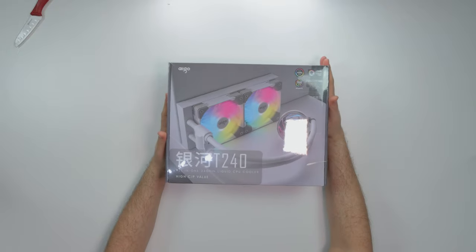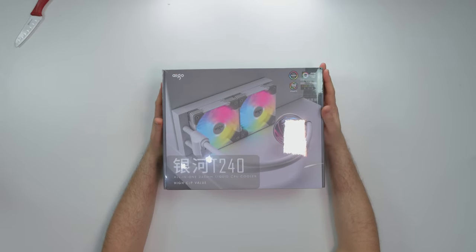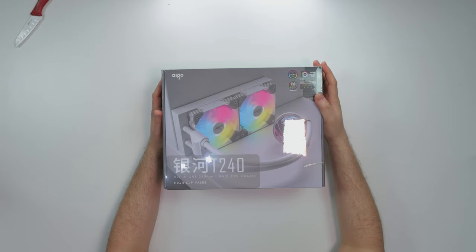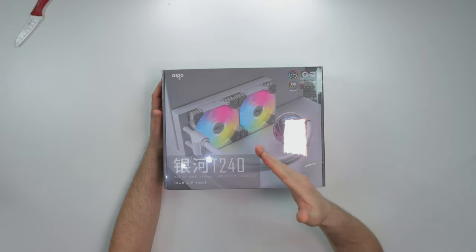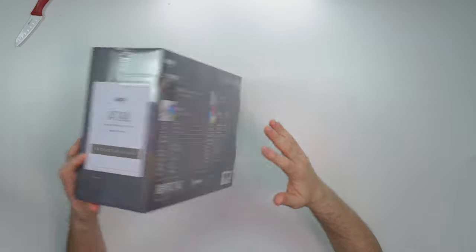What's good guys, Coach of Tech here. Today we got another AIO review. This one is from Ago — it's actually pretty dope, got a lot to talk about. Everything is in Chinese, which is interesting. I copped it on Amazon for 100 bucks. This is the AT240, comes in black and white, comes in a 360 version and a 240 version — I got the 240 version.